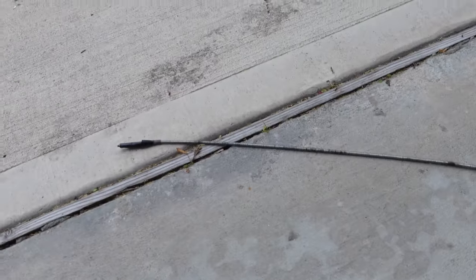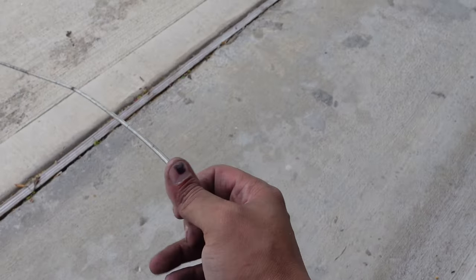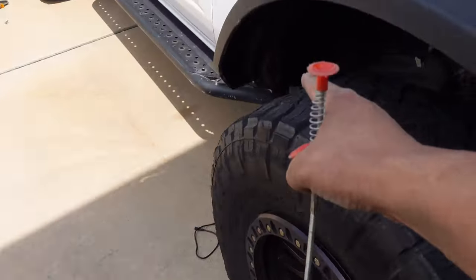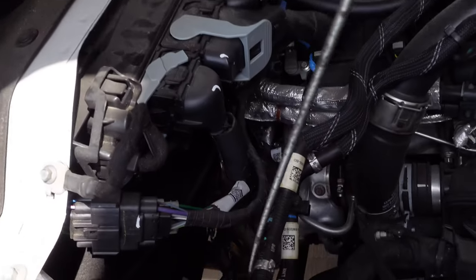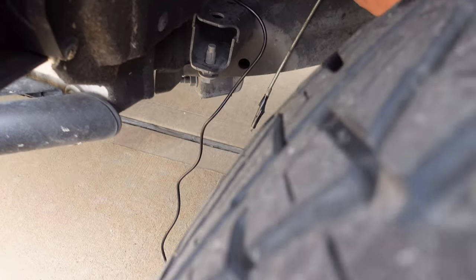The worst part about doing rock lights or anything like this is running the wire and getting it through tight spots. I found this little tool — you pinch the bottom and it opens up the claw. I've been using it to retrieve wire from some of these crazy spots. I'm trying to run the wire from the bottom of the wheel well to the top of the engine compartment. I fish it down like so, and then I can go ahead and grab my wire and pull it up.